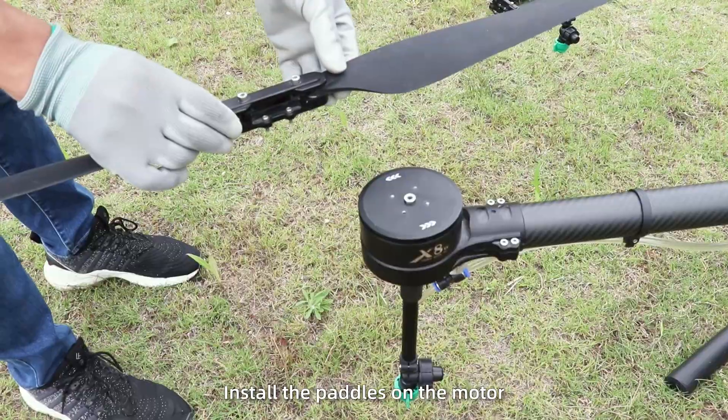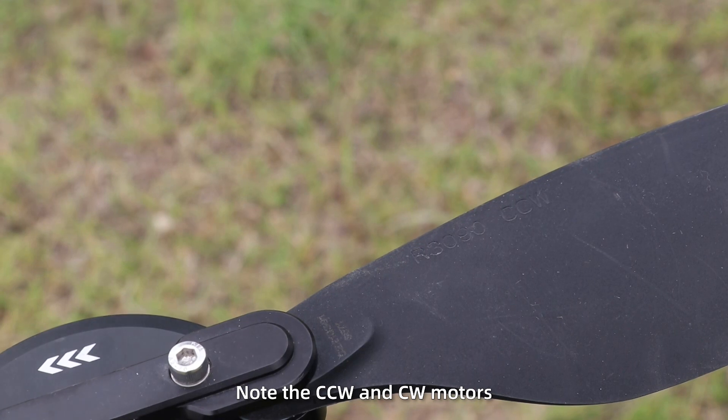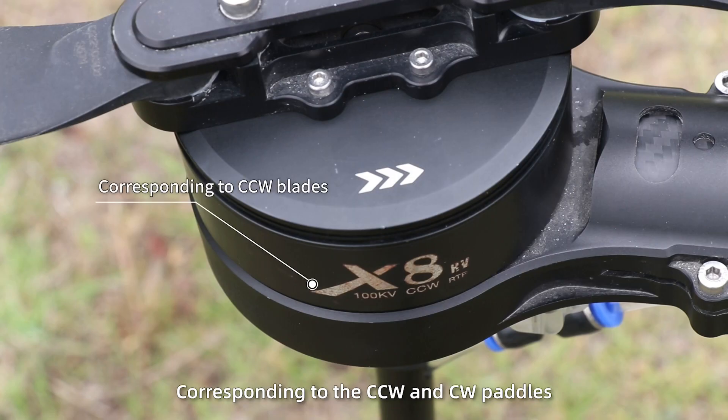Propeller test. Power off. Install the propellers on the motors and tighten the screws. Note the CCW and CW motors correspond to the CCW and CW propellers.